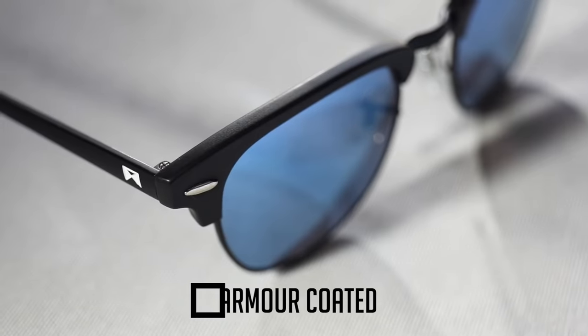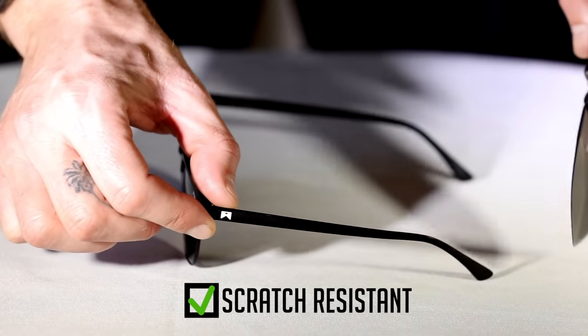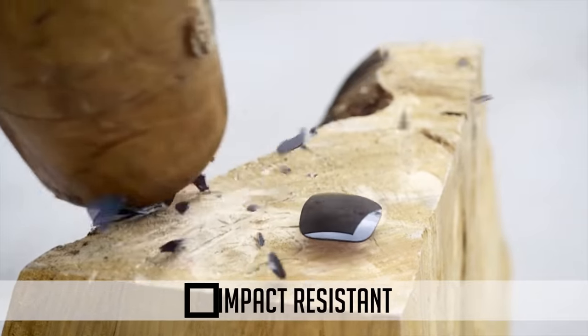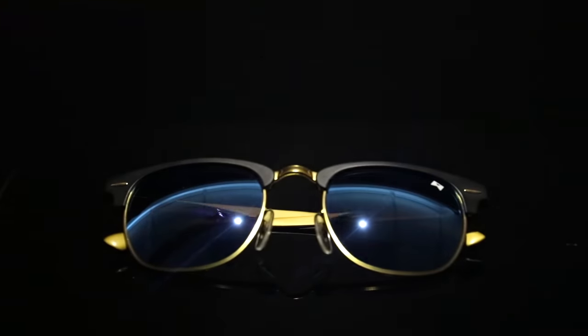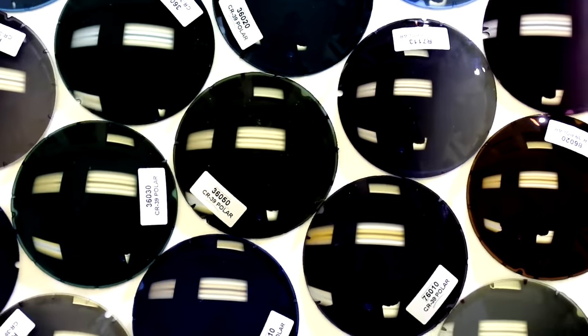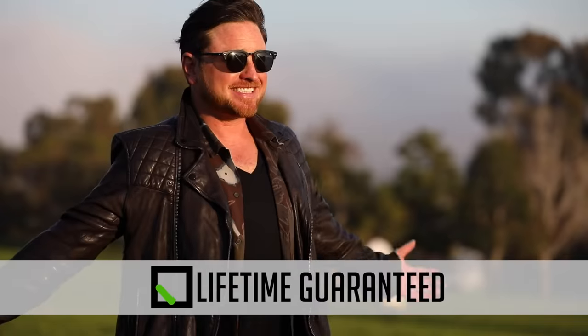Our black armor coating is the same stuff on drill bits, firearms, and F1 engines. The unique coating ensures that your frames won't get scratched. Our lenses are the lightest in the world — impact resistant, scratch resistant, and next-gen polarized. Instead of applying a thin polarizing coating on top of the lens, William Painter's next-gen polarization integrates the polarizing layers into the lenses themselves. No more peeling tints. These puppies will last you a lifetime, guaranteed.